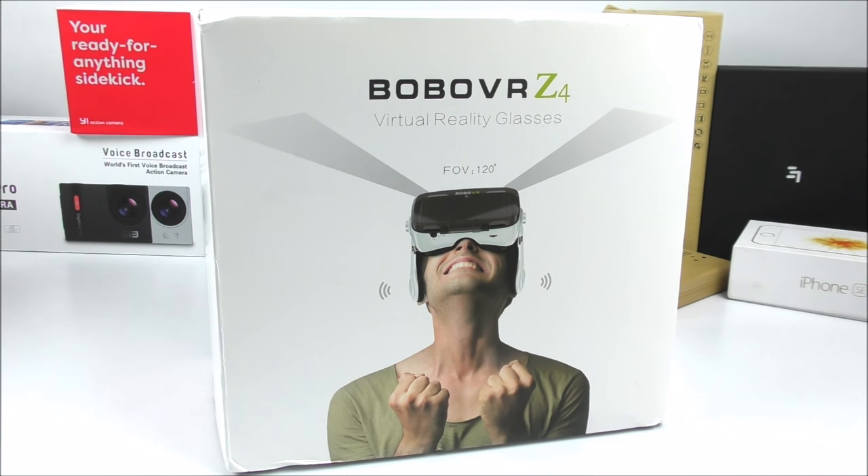These are called the BOBO VRC4. They came from AliExpress for 32 US dollars, and these are, at least from my search, the first VR glasses that come included with headphones, as you can tell from the picture. Not only that, but they are also compatible with the Cardboard application from Google, so you get tons of support and they work phenomenally well.